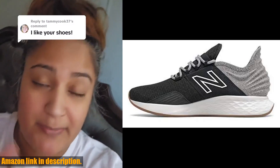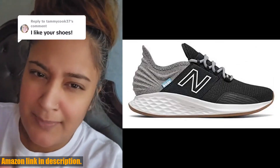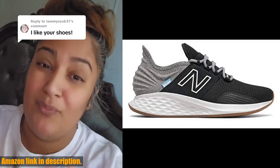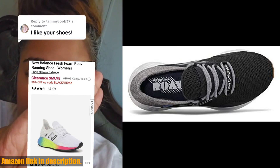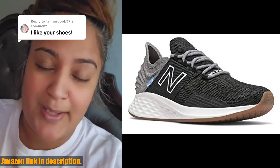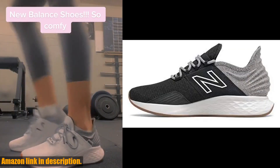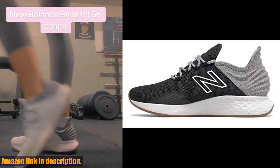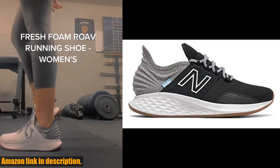Today, we're taking a closer look at the new Balance Women's Fresh Foam Rove V1 sneaker. Let me tell you, these sneakers are a game changer. The Fresh Foam technology provides unmatched cushioning and support, making every step feel like you're walking on clouds. Plus, the sleek and stylish design makes these sneakers perfect for both workouts and everyday wear.